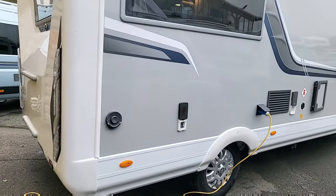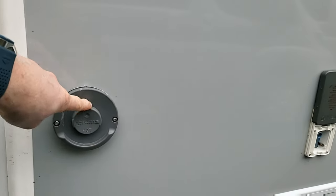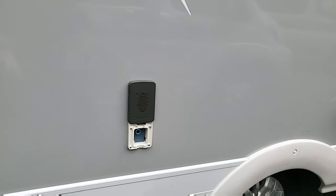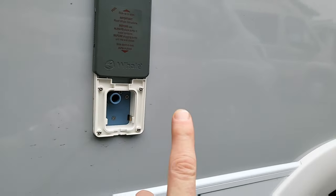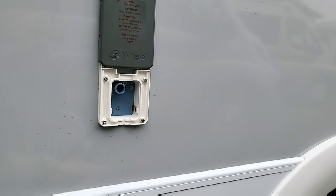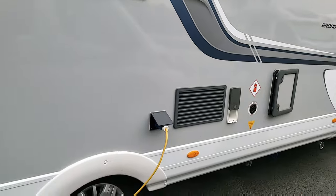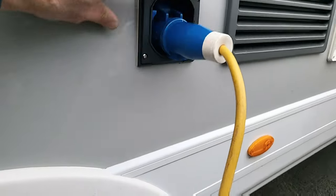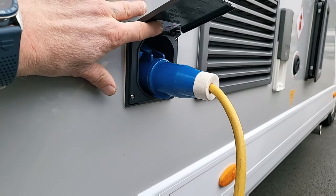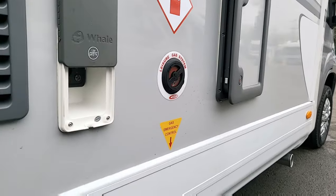This is for the Truma vent, to do with the heating system and the boiler. Here is where you can suck water into the vehicle — there are actually two ways of filling it, either by sucking water in or by putting a hose on the other side. I've got this one plugged in at the moment — this is where you plug in on the campsite or at home to charge the van.